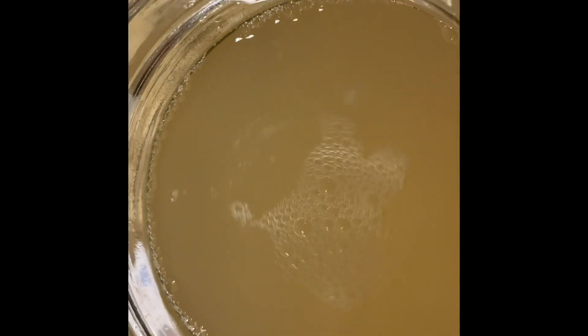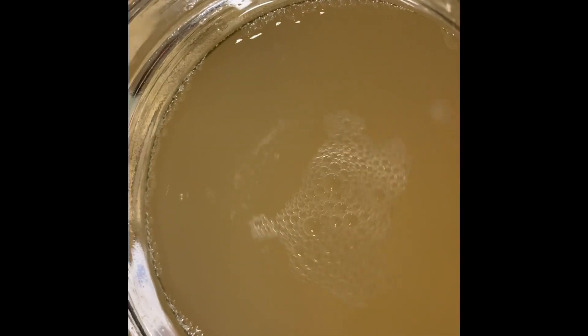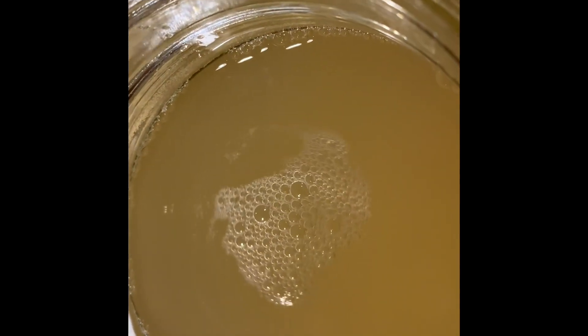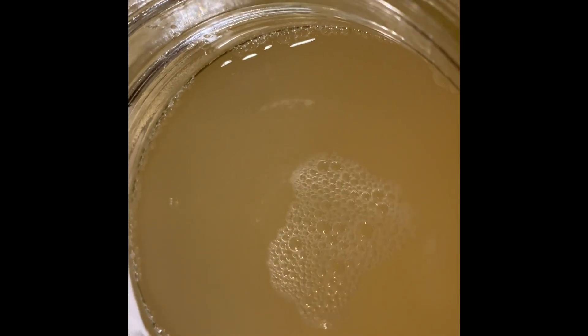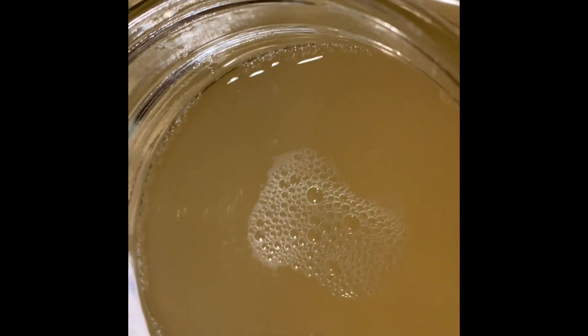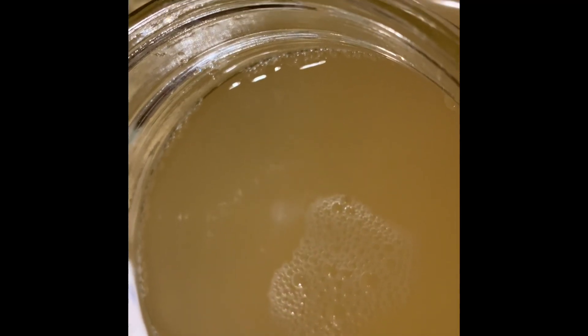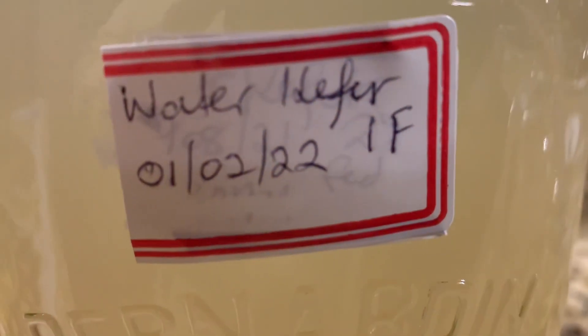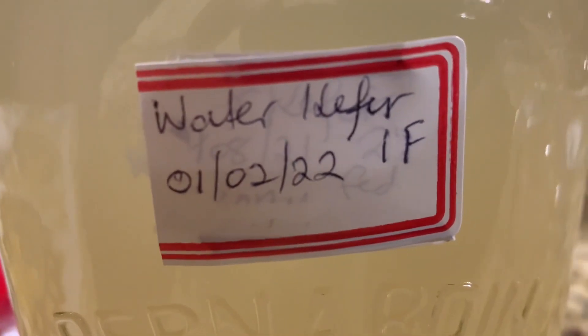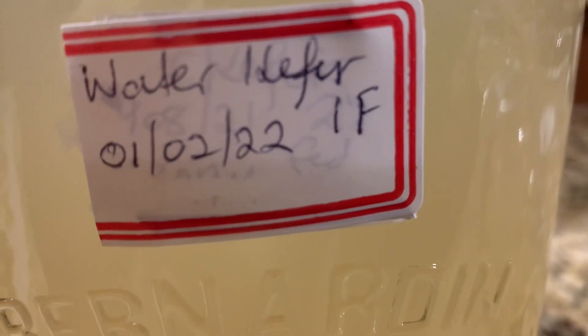It takes about three days in a cooler kitchen climate — if you have higher temperatures it may be faster. I check it every day to make sure everything is okay, and the bubbling starts by day two. Keep an eye on it. Always label your kefir so you'll know when you started it — 1F is the first ferment. Keep a check on it and see how the progress is over the three days.